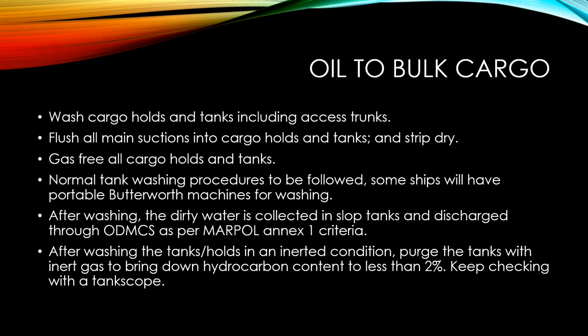Gas free all the cargo holds and tanks. Carry out the normal tank washing procedures that are normally followed — some ships will have portable butterworth machines for washing as well. Make sure you use those machines to absolutely strip the holds or tanks which were carrying the oil previously. There should be no traces of the previous cargo before the bulk cargo is loaded.